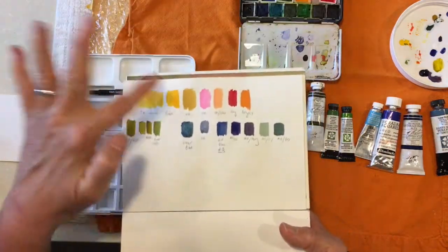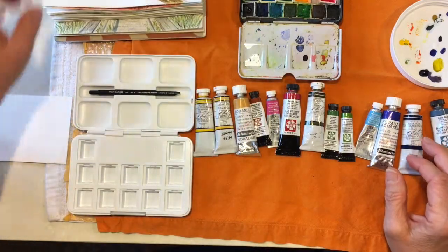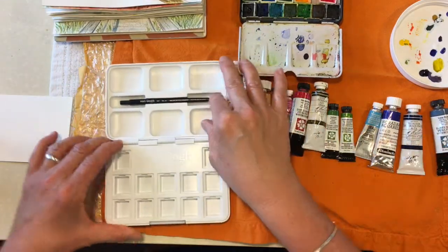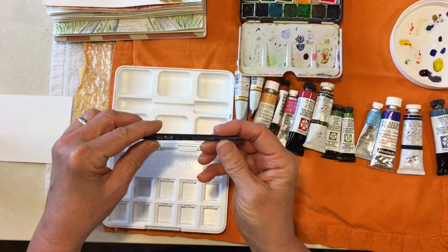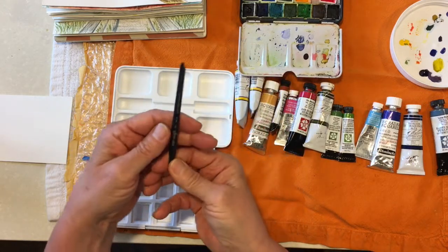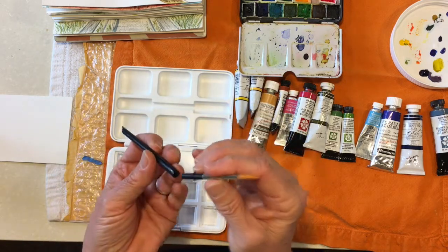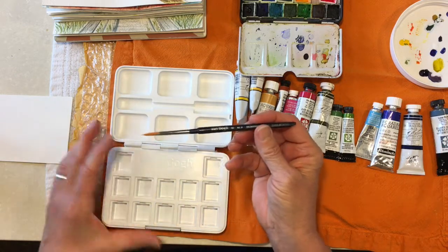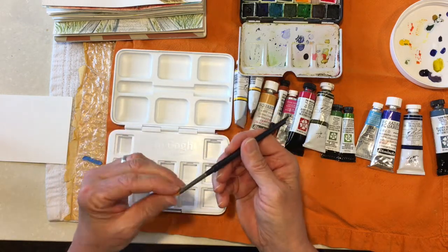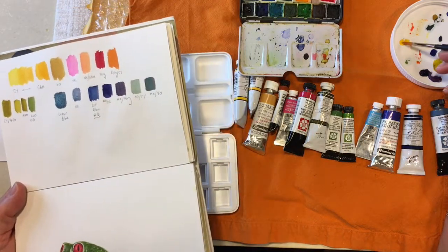I've been trying out my colors and doing some mixing to see what I'm going to take. Interestingly, this palette comes with a little number six Van Gogh travel brush, which is kind of nice. With my cad yellow, I'm going to mix some lunar blue and see what happens.